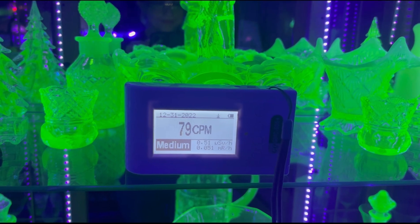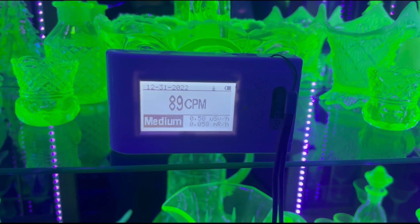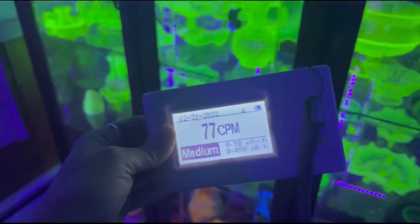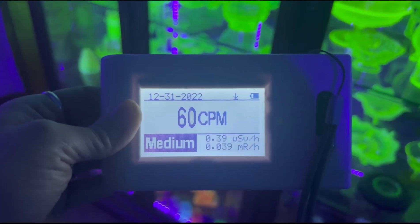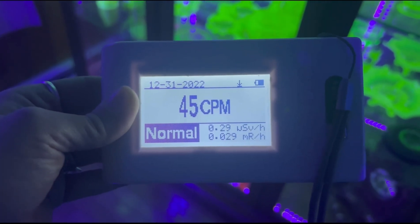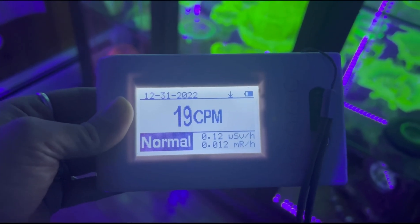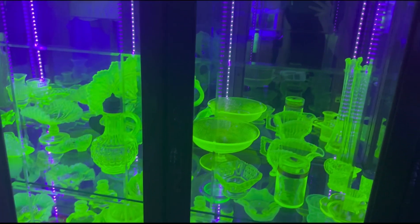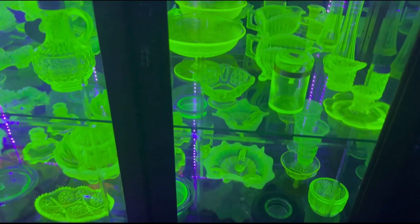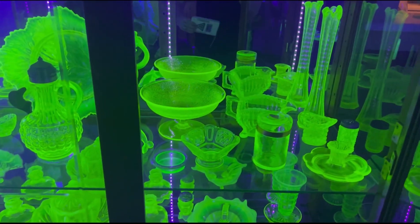Now I think it's time to check out the Curio cabinet filled with Vaseline glass. We'll definitely need to give the Geiger counter another minute to calm down — remember, it can take a minute or two to register that it's no longer in contact with the radioactive source. Now, Vaseline glass tends to be a bit more spicy than regular uranium glass, and that's because a lot of it was made prior to World War II with natural uranium instead of depleted uranium, which is used in most modern uranium glass pieces.